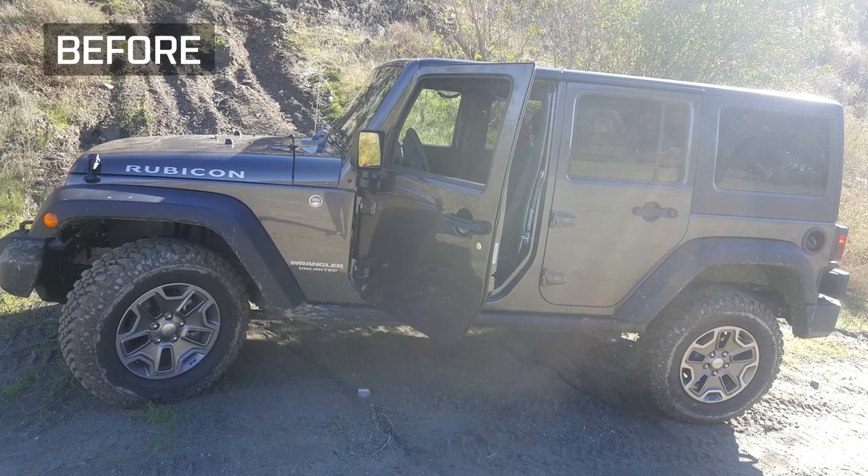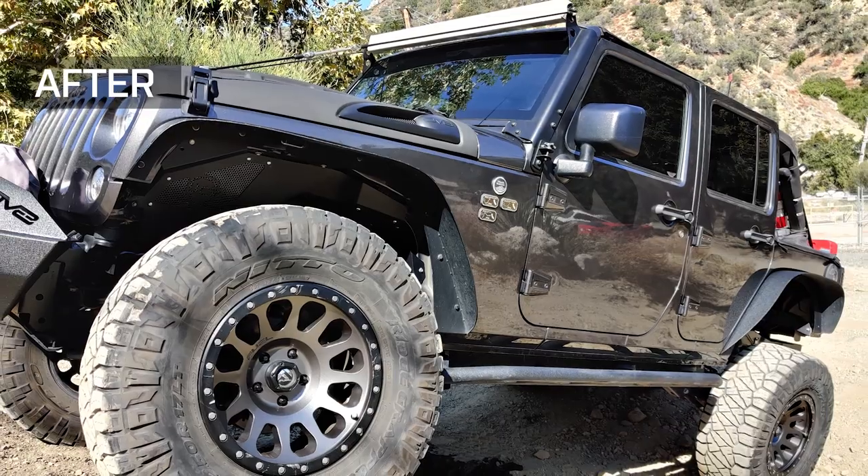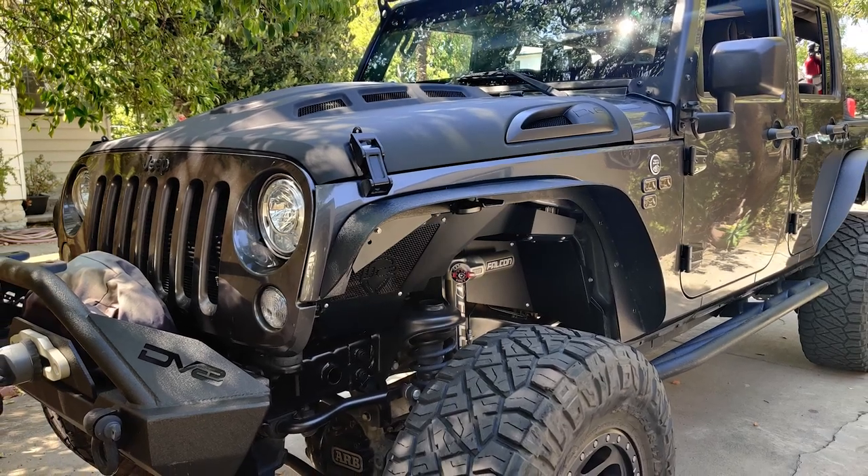I wanted to change the look completely. As soon as I got the Jeep stock, I wanted everything plastic off of it. But I think this setup that you're running right now is incredibly good. Thanks — I put a lot of hours into it. There's really no bolt unturned on this thing.